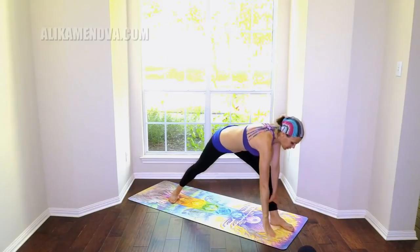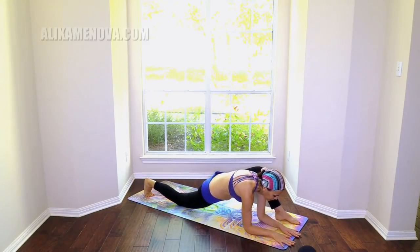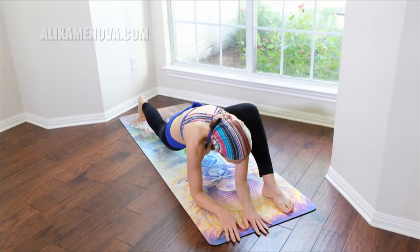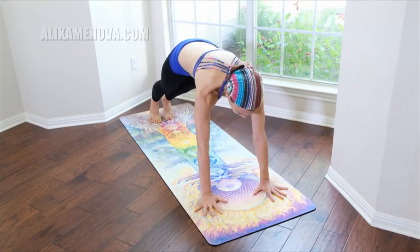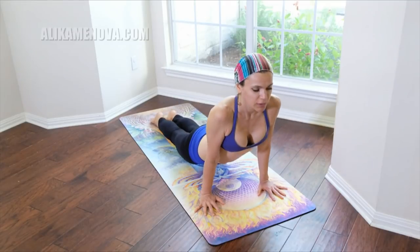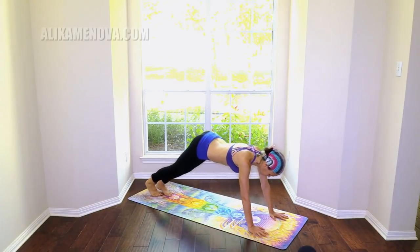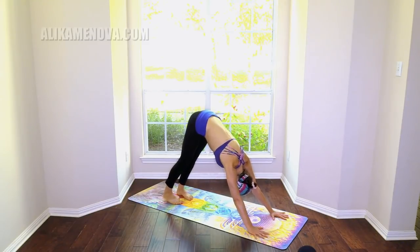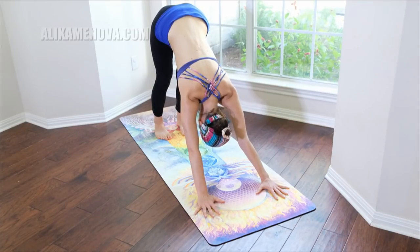You can reach over the head — reach up, whichever one feels more beneficial. Bring the hands down on the ground and lower the back knee down — you can be on your forearms stretching here. Let's step it back, plank. Chaturanga, upward facing dog, Chaturanga, downward facing dog. Five deep breaths here — pressing into your thumbs, lifting through the tailbone.